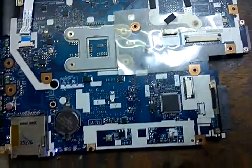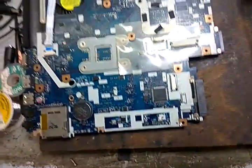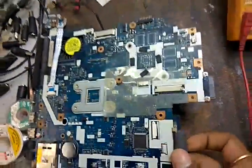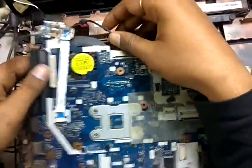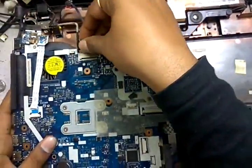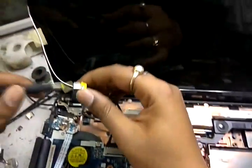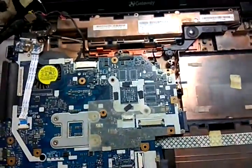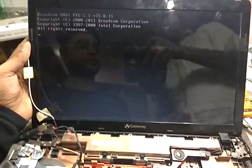We check the display — and we are getting display. Display is OK. The motherboard is now fully repaired and functioning.